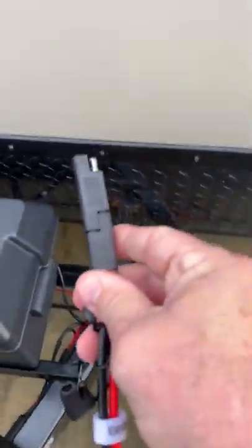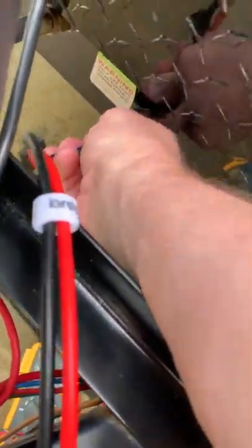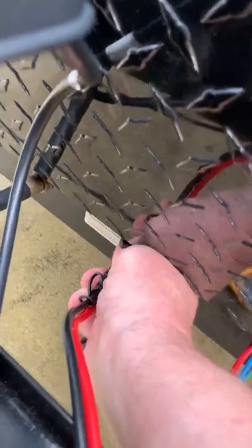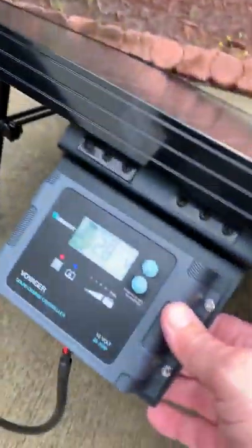So what we do is take this reverse polarity adapter — I'm going to point the camera away for just a second and plug it in. That allows us to reverse the polarity, and then I should be able to plug this directly in here.